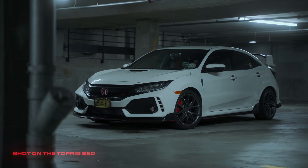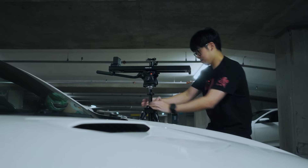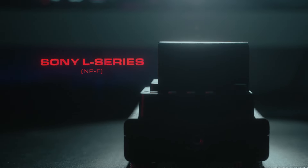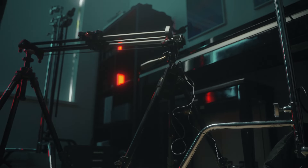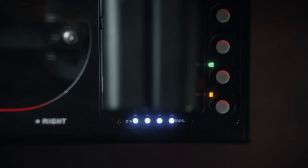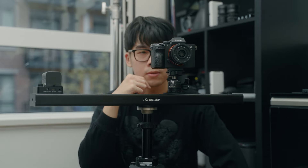Throughout all the tests I've been putting the slider through, the one factor winning me over the most is how self-contained it is. Even when it comes to power, the slider has a DC option, but you can just throw on a Sony NP-F battery to fire it up anywhere you are. And boy, does it last long — I carried three batteries with me for the outdoor shoot, and the first battery was still at the full four dots. I was so into the shoot, I forgot the slider even ran off power.